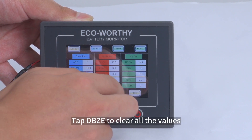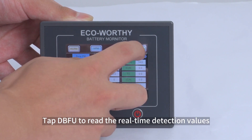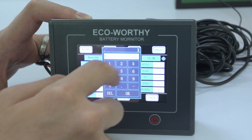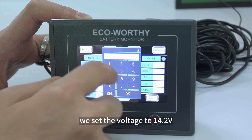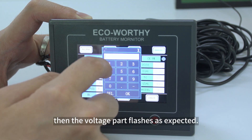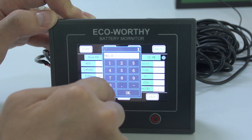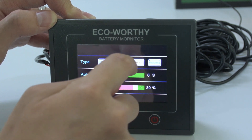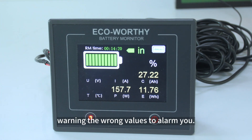Tap DBZE to clear all values. Tap DBFU to read real-time detection values and to test the alarm mechanism. For example, if we set the voltage alarm to 14.2 volts and the actual value is higher than that, the voltage parameter flashes as expected.